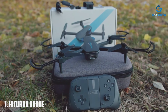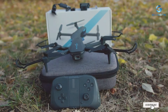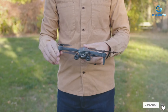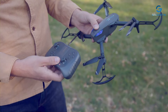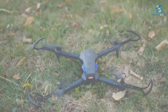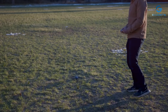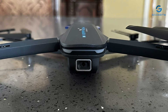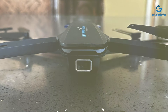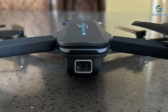Number 1: HitTurbo Drone. Specially designed for beginners and kids alike, equipped with a high-quality 1080p camera, this drone allows you to capture stunning aerial footage and photos with ease. Whether you're exploring the great outdoors or navigating through indoor spaces, the HitTurbo Drone offers stability and maneuverability for seamless flying. Its user-friendly design makes it perfect for those just starting out, while advanced features like multiple flight modes and adjustable speed settings cater to more experienced pilots.